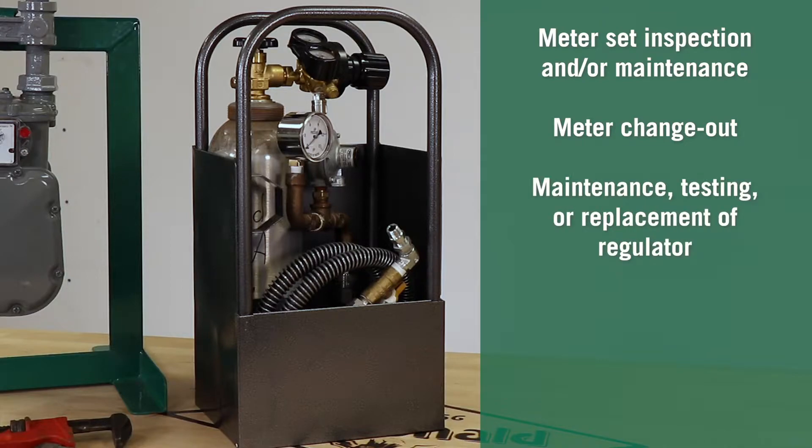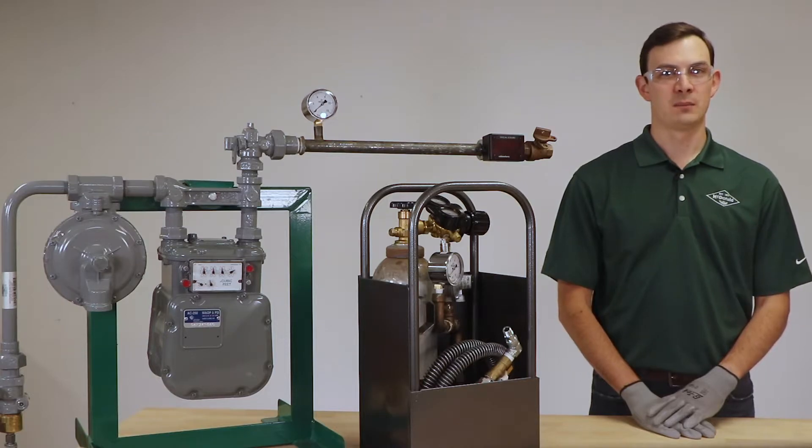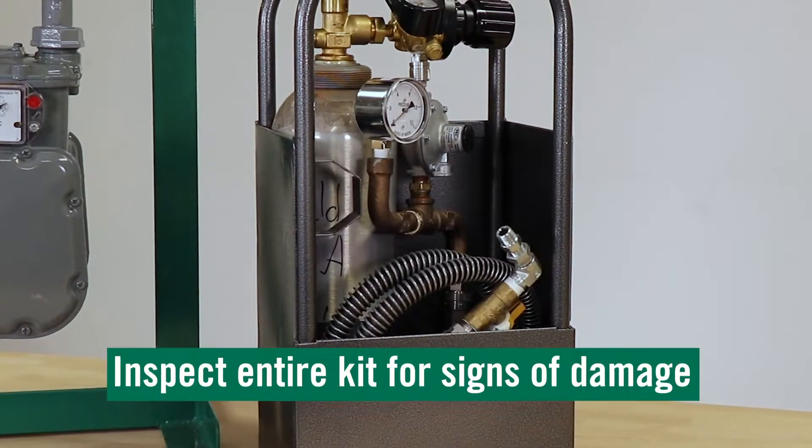Additional tasks include maintenance, testing or replacement of regulator, maintenance or replacement of riser valve, or meter sample testing. Now we will take you through how the portable bypass kit can be used with our angle body bypass valves allowing continuous service to the customer. First, always inspect the bypass cylinder.